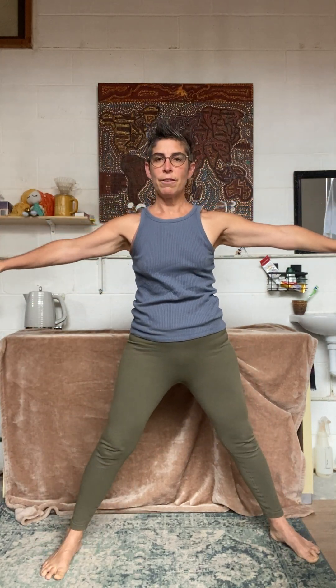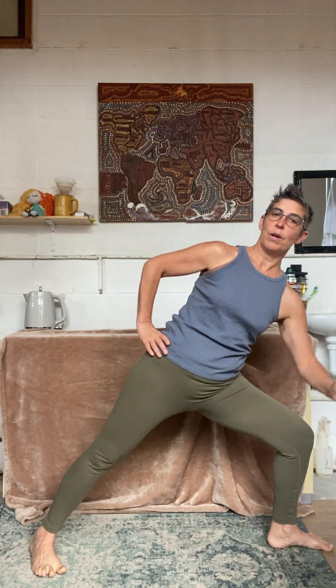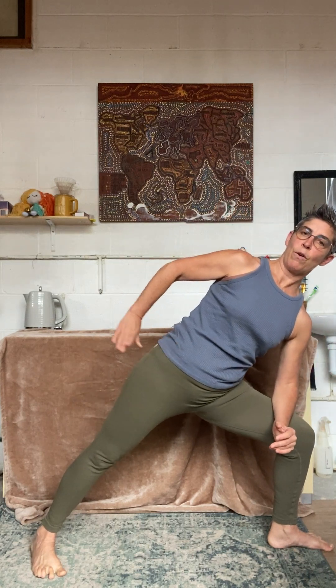Bring your toes to the front, lift your back heel, take it out and back. Take your front leg all the way around. Bring your torso back to me and press into both feet. Bend your front knee. Now extend your torso, press with your forearm.